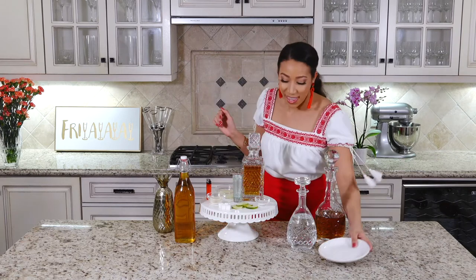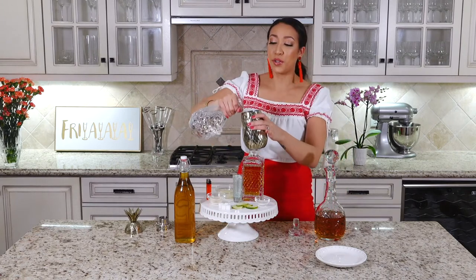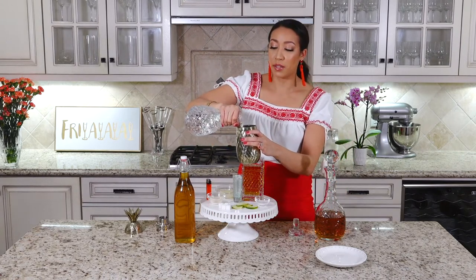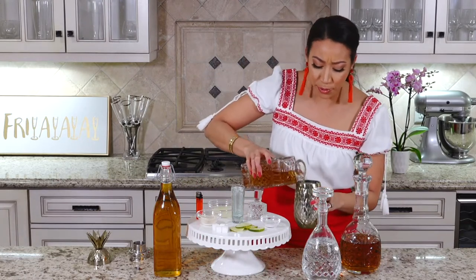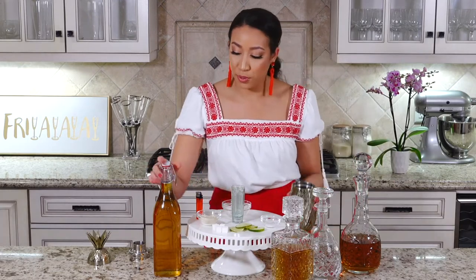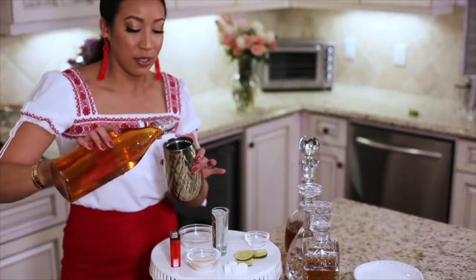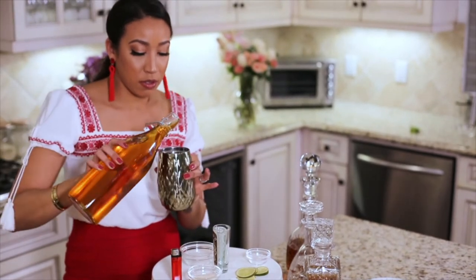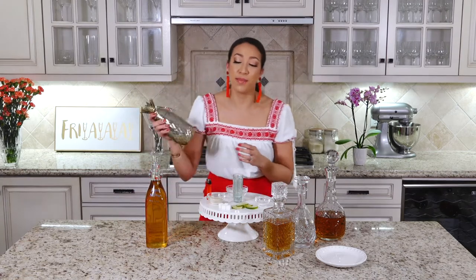In your shaker you're going to want to take your triple sec, your tequila of choice — I have Añejo here but you can do Añejo, Blanco, or Reposado if it tickles your fancy — lime juice, and then some agave nectar to taste. If you want it a little sweeter, obviously put more. Then you're gonna want to shake this bad boy all up.